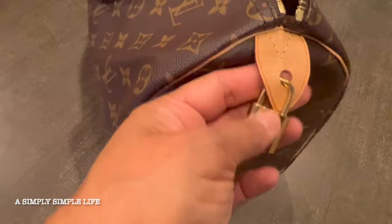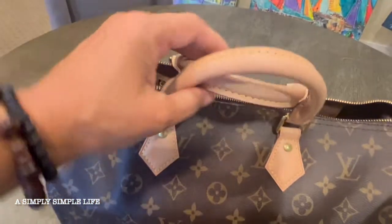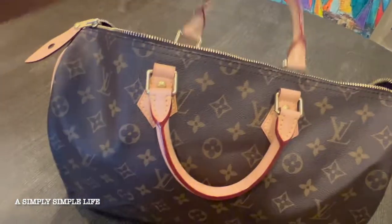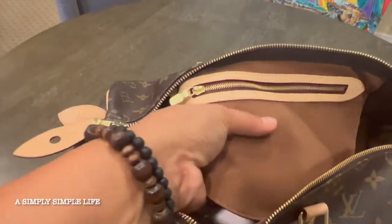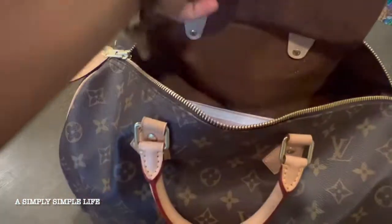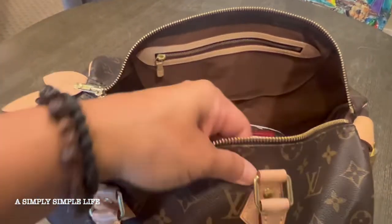This part of the leather has really nice patina but the handles are still really nice and brand new. Let's go ahead and open up the Speedy. I love the insert of it — it has a nice brown feel to the inside, not like velvet, more like a canvas feel.